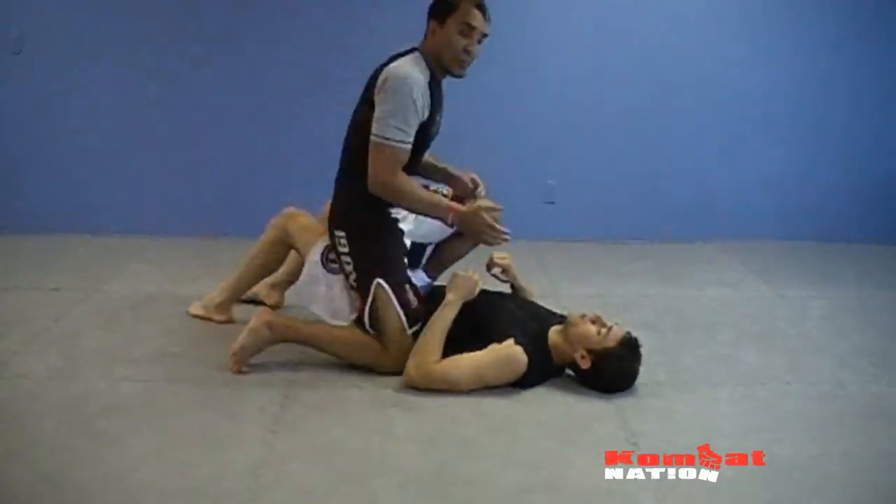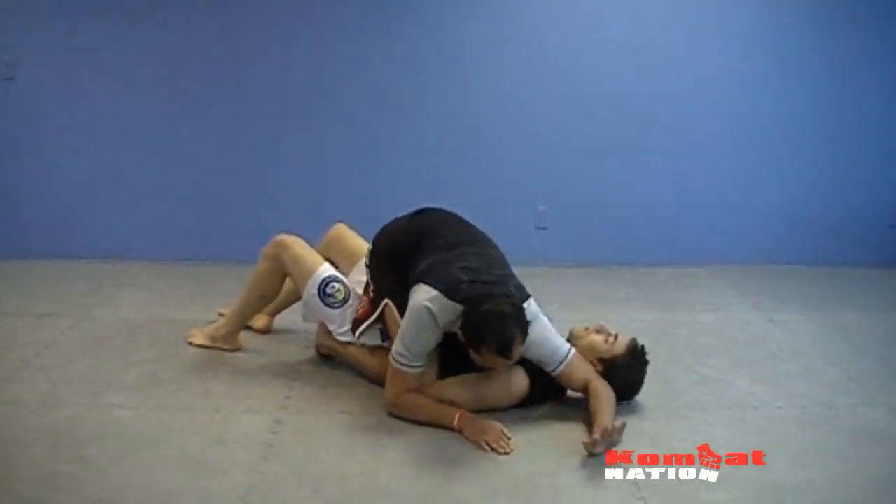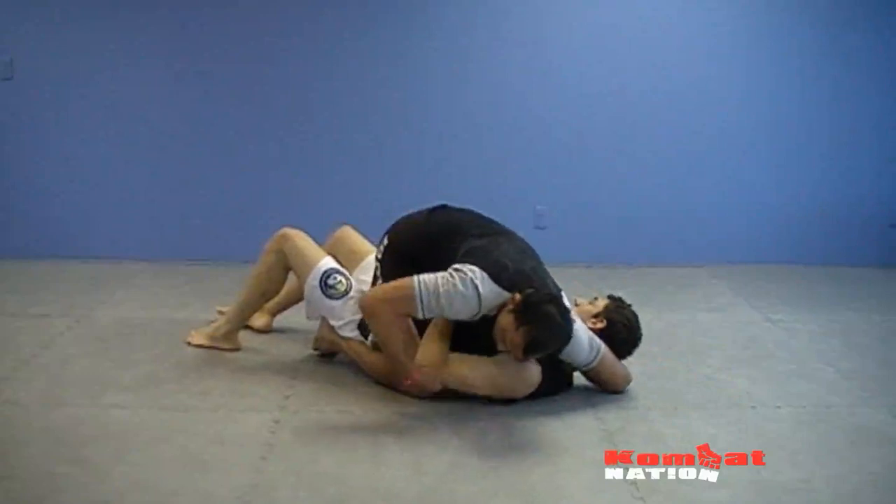So again, you really want to have tight knees when you do this one. From here, I come across and get this grip here — I want to lock it up right here.